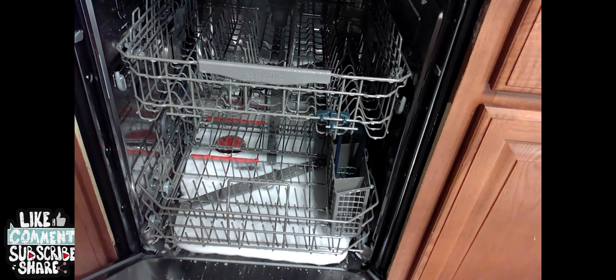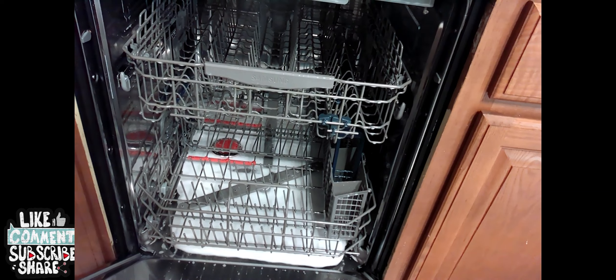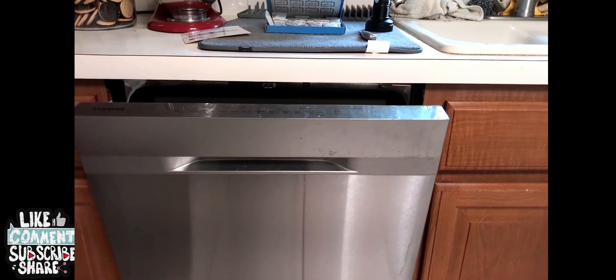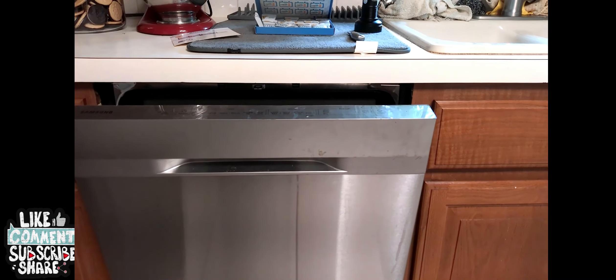It's getting it clean. Just finished — there's steam in the bathroom. Let's see what it looks like now. Well, it has a little bit of soap residue, but I think it does a pretty good job.